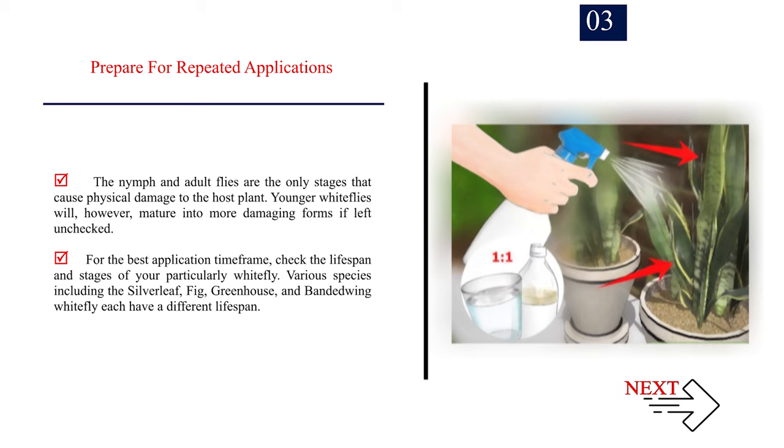For the best application timeframe, check the lifespan and stages of your particular whitefly. Various species including the silverleaf, fig, greenhouse, and banded-wing whitefly each have a different lifespan.